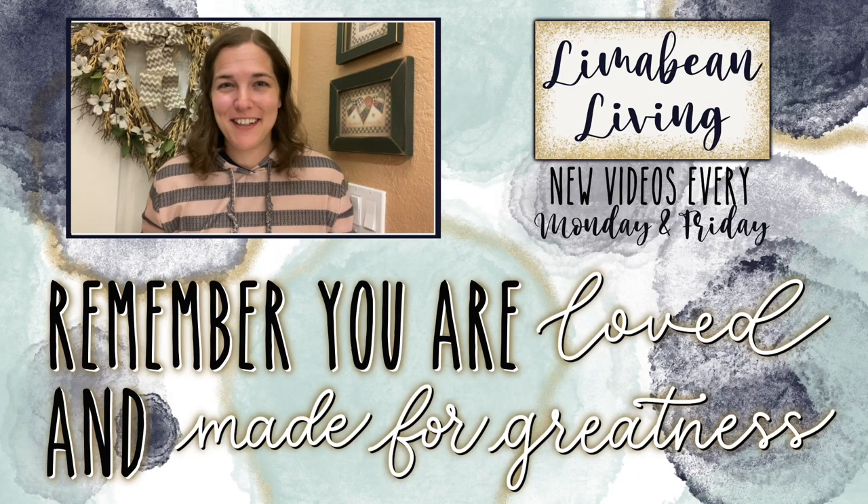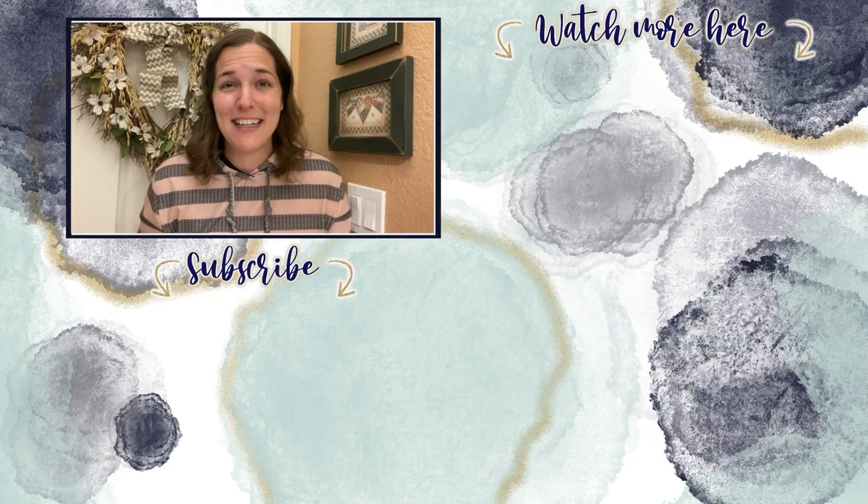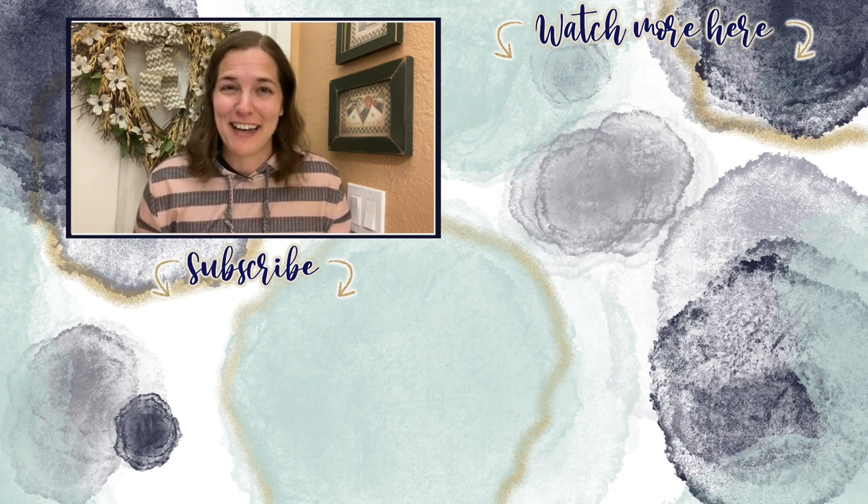You've made it to the end of the video! Every Monday and Friday you can find motherhood and lifestyle content on this channel — yummy recipes, easy DIYs, mom hacks, cleaning and organization, or a combo of everything. Please know that you are loved and you are made for greatness, and I'll catch you in the next one.